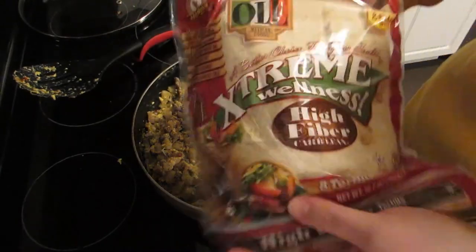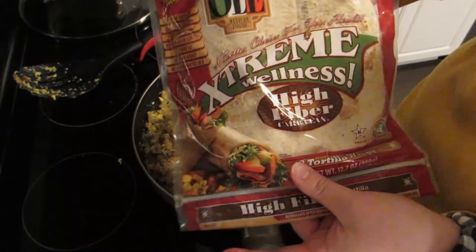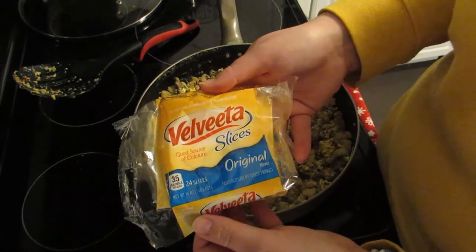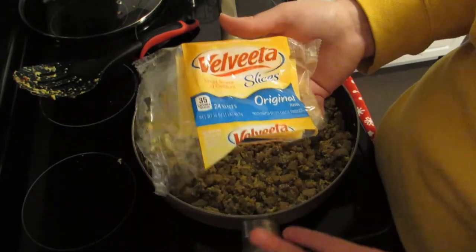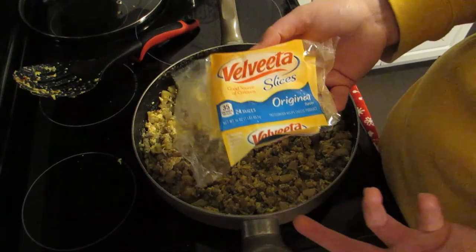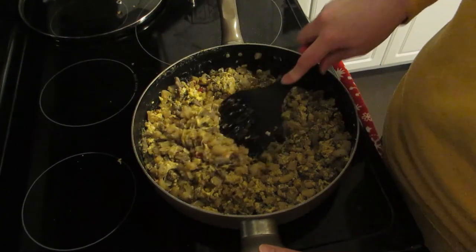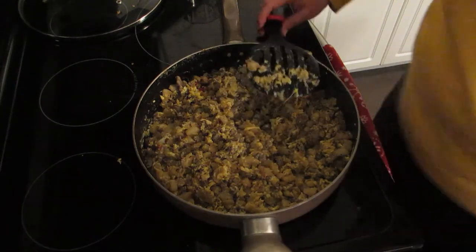I'm going to be eating these burritos on Ole Extreme Wellness tortilla shells — these are one point a piece. I'm also most likely going to be adding a half piece of cheese, which is one point for a whole piece, so a half piece isn't technically a point unless you eat two burritos, which I won't. So I may not even count points for that. Let me just get my calculator out real fast.